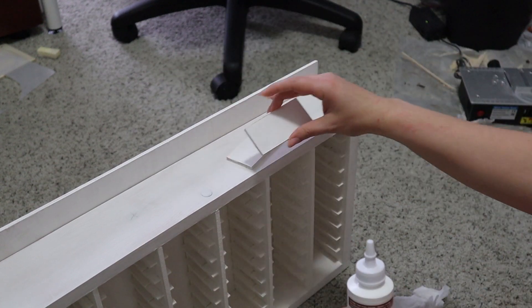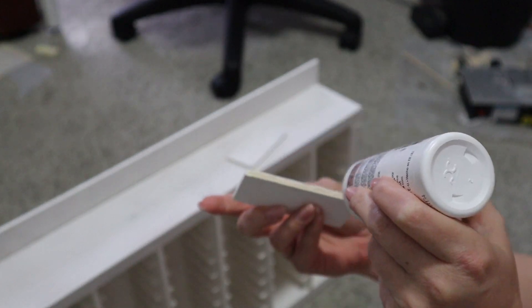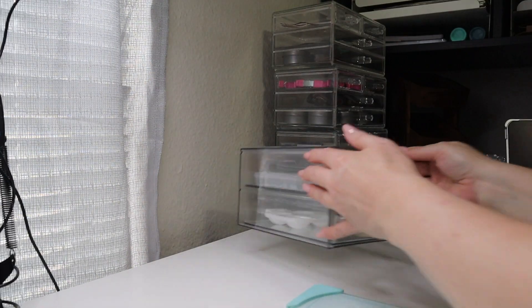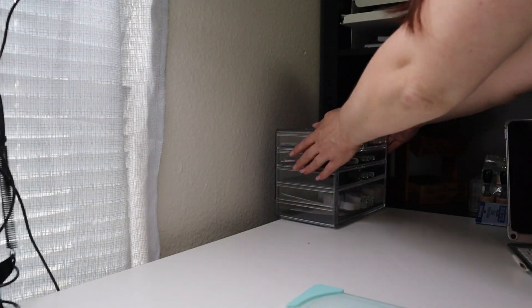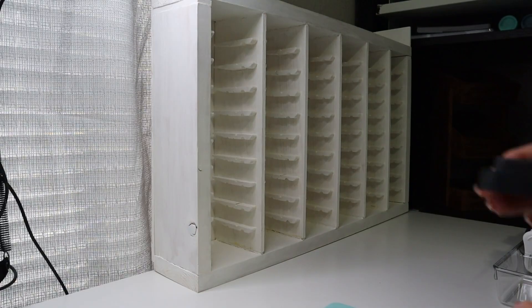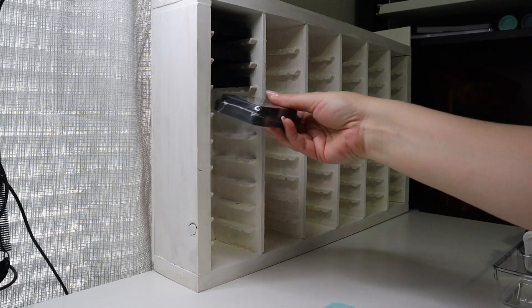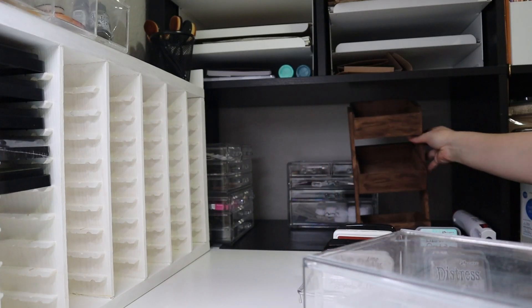I'm painting the side walls real quick and then I'll glue them on and it'll be done. I used my heat gun to dry the paint because I was impatient. While I'm clearing off my desk I wanted to talk about how difficult this project was. As a beginner it might not be so difficult, but I don't want to discourage you from making something like this. It was definitely fun, I learned a lot, and we have to start somewhere. I'm glad I did it and I definitely needed something for my inks, so it was worth it.